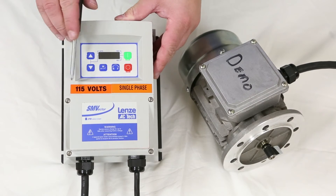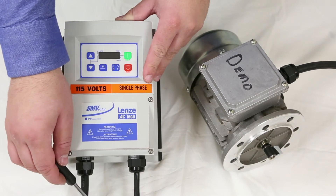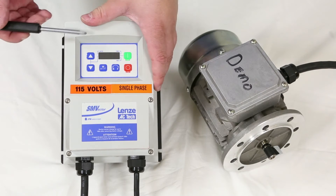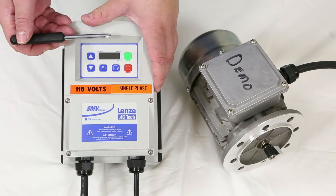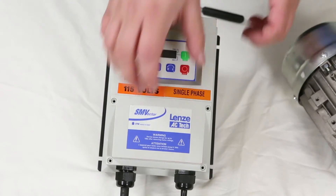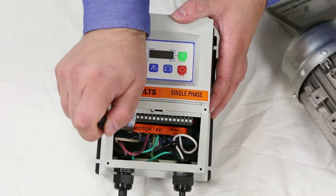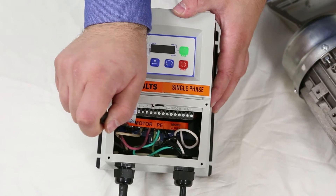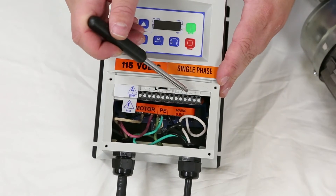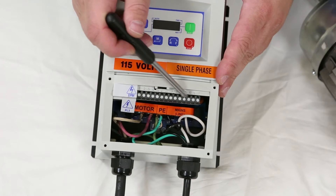This particular unit is a 115V single phase unit and therefore comes with a power cord. If you do not have a 115V single phase unit, you will have to add your own power to the unit. To access the power terminals, simply remove the four screws and take the cover off. Inside, you'll see the power leads for the motor on the left and the input power on the right. Later on, should you want to control this remotely through discrete I/O, you can use this terminal block here.